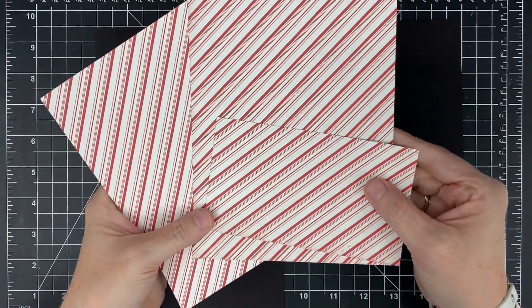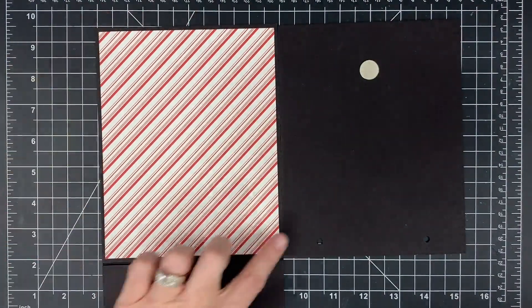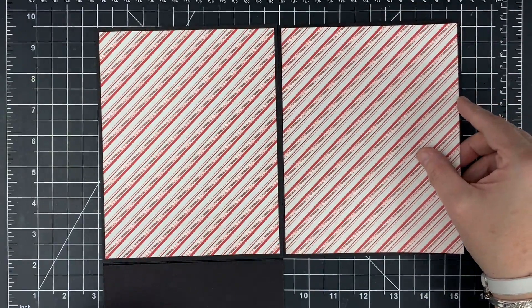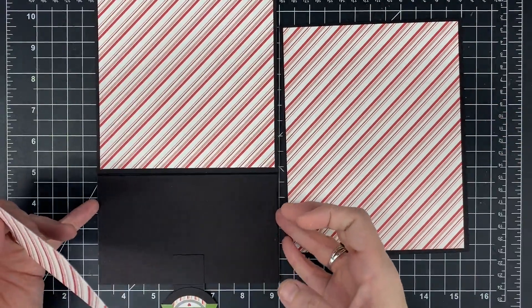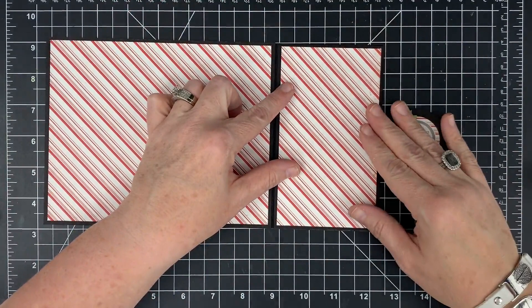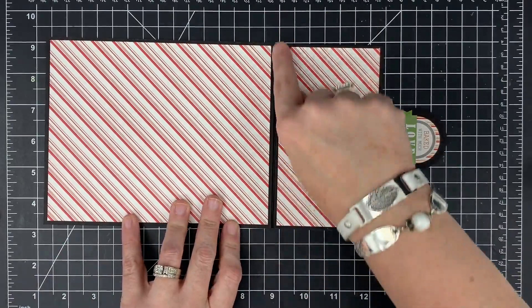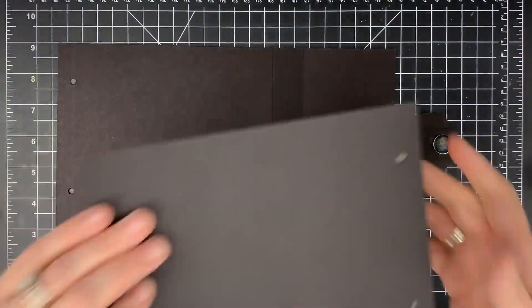Now the fun part — the decorating! I want my book to have a candy stripe feel, so I took that candy stripe piece and cut pieces that are a quarter inch smaller on two sides so I get a nice matted piece. I'll have the dimensions for the cover pieces in the blog post. I'm going to cover up my magnet area but not the flap, and I've cut a piece for the bottom as well. If you want your patterns to match up on the bottom, cut that piece from the bottom of the main piece.